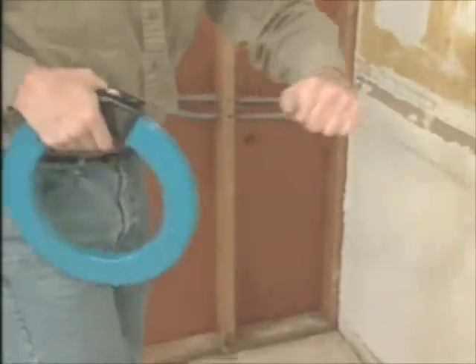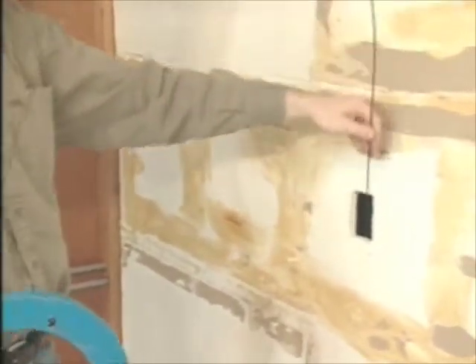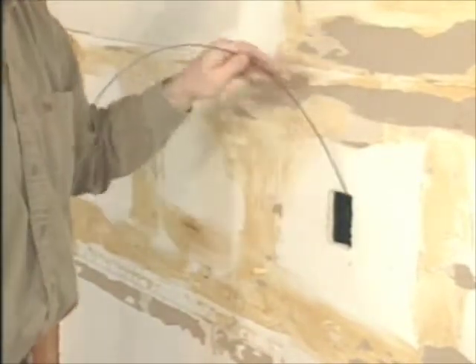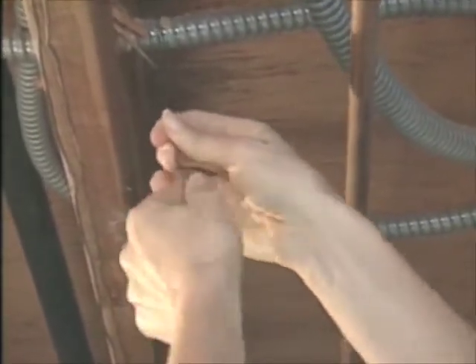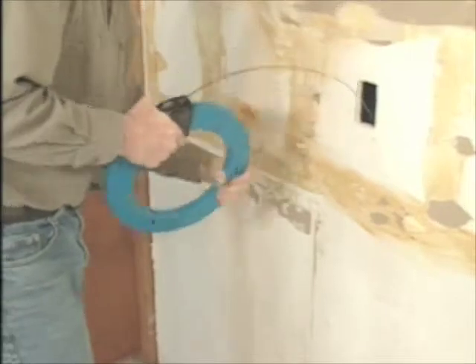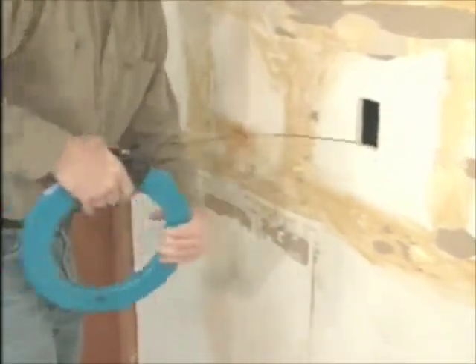The next step is using a fish tape to bring the new cable up. It's actually a thin, flexible strip of steel that you fish into the new opening until it hits the bottom of the wall cavity, and then use like a probe to find the hole you drilled. You can't see where it's going, so it might take some trial and error before it finally pokes through. Once the end comes through, attach one end of the new cable to it — the other end goes back to the power source. Make sure it's fastened securely so it doesn't come loose inside the wall. Then from above, start rewinding the fish tape to pull the cable up. Take your time so it doesn't get hung up along the way.